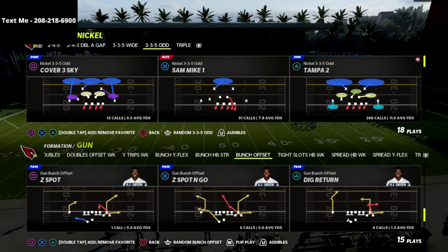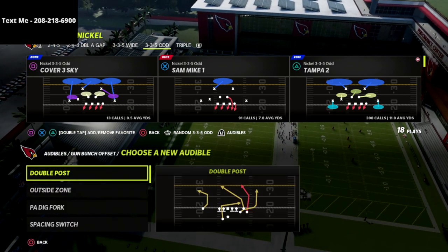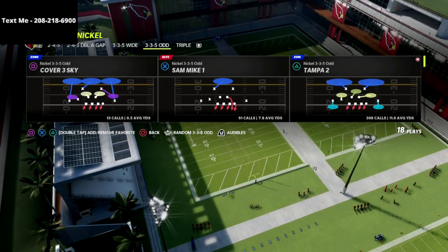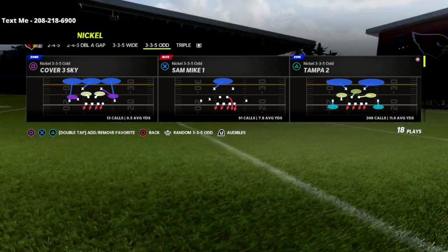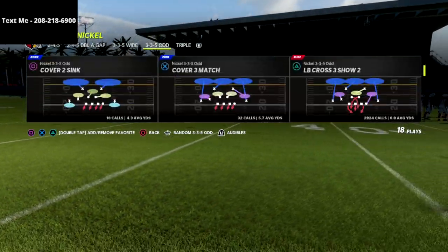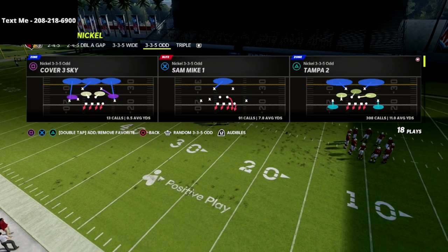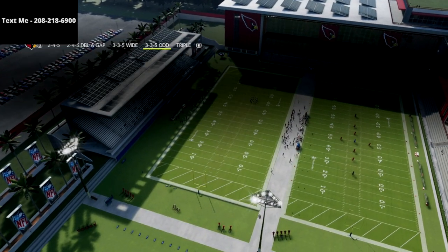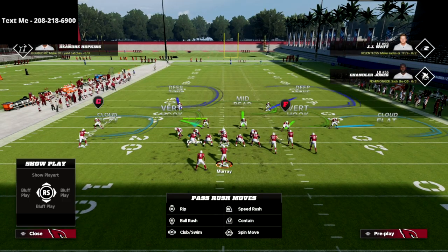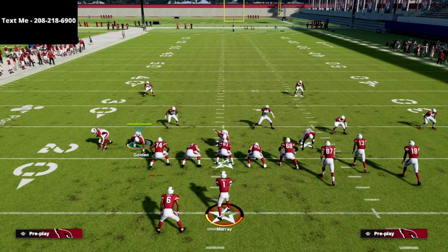I've got the inside zone in my audibles here, and I'm going to put double posts in the audibles in case we want to show any passing. Nickel 3-3-5 odd — and you can do this out of any play. LB Cross 3-Show 2 is the best, in my opinion, for blowing up any shotgun run in the game. But we're going to show you how you can do this out of Tampa 2. All we're going to do is spread our defensive line and spread our linebackers.